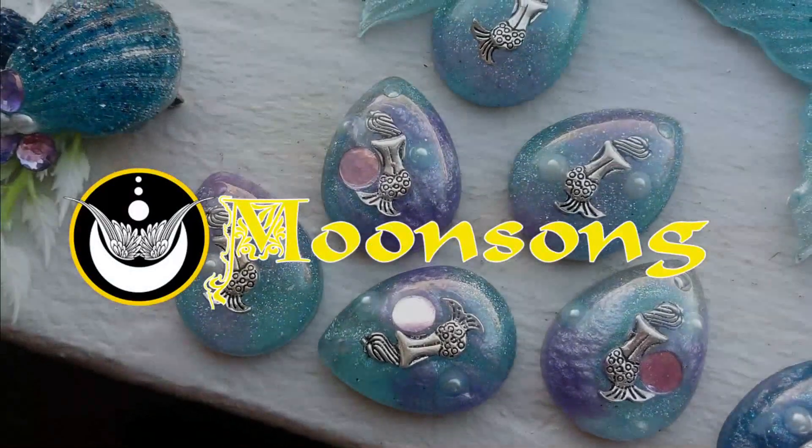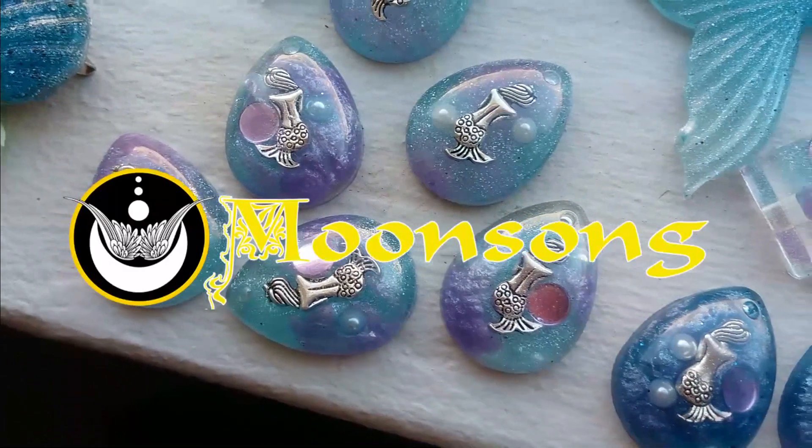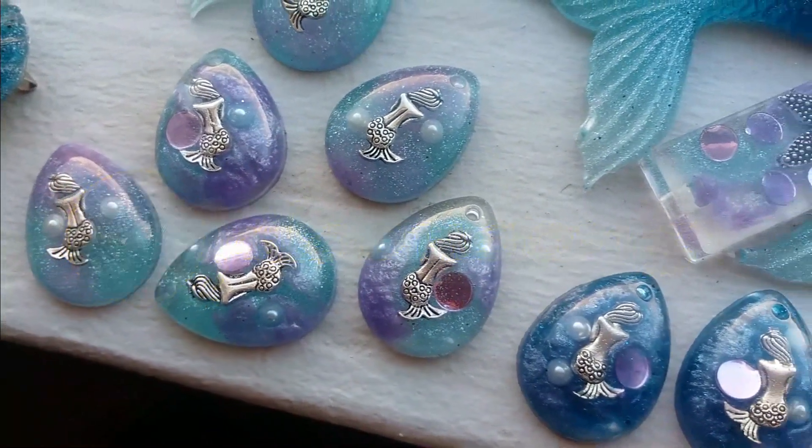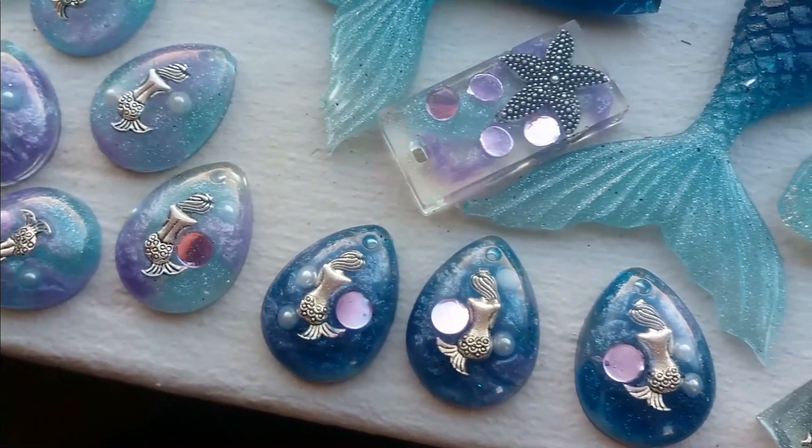Hi everybody, MoonsongMagic over here. Today we're going to be making these resin mermaid pendants. If you want to know how I do it, please watch to the very end. And if you like the content, don't forget to like and subscribe.